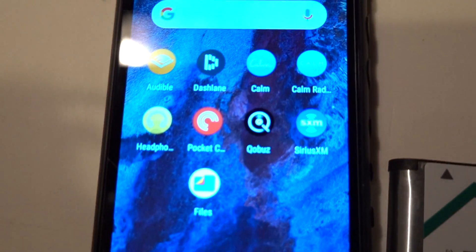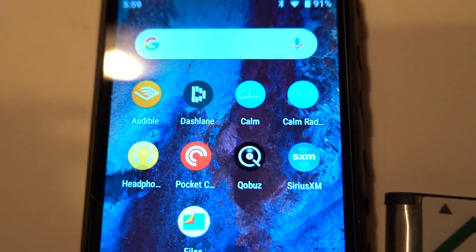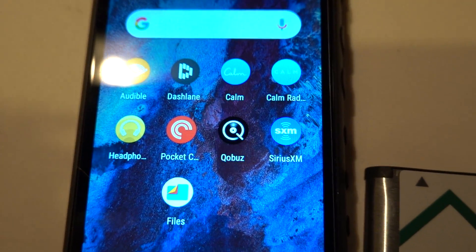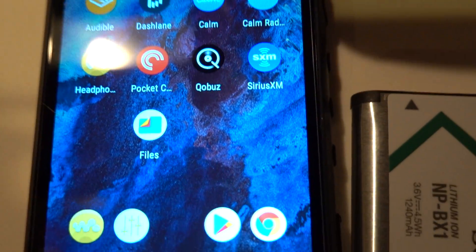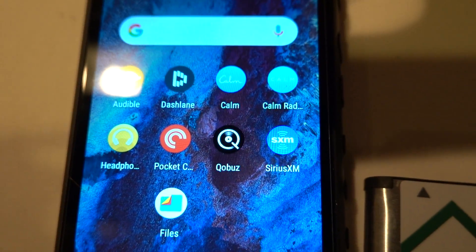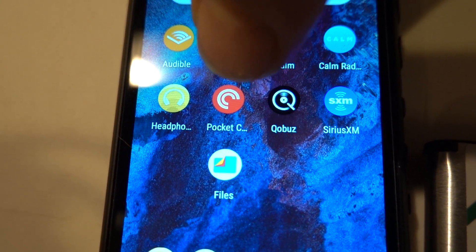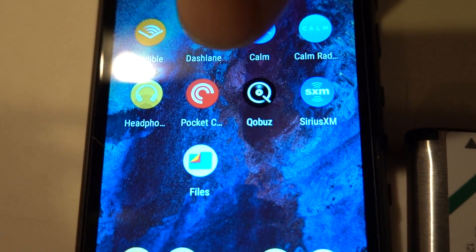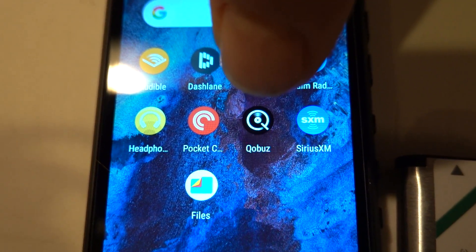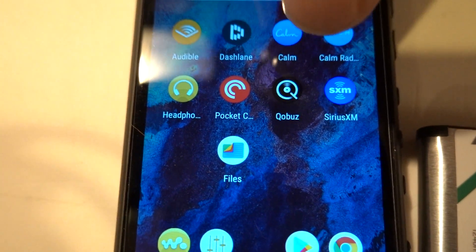I installed just a handful of apps: Audible for audiobooks; Dashlane, which is a password manager I also use for its VPN to get past Wi-Fi networks that block internet radio; Calm, a meditation audio app; Calm Radio, which focuses on nature noises and that kind of stuff; a Sony headphone app so I can use my Sony wireless headphones; PocketCast for podcasts; Kobo, which is a competitor to Tidal and Spotify for high-resolution audio; and SiriusXM so you can stream music via the app.